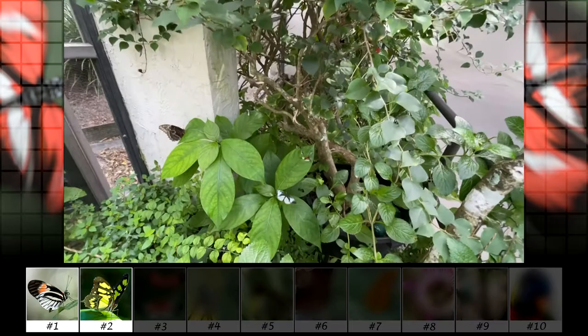Back over here in the corner is where all the activity is. This is going to be a fun one to photograph while it's hovering.